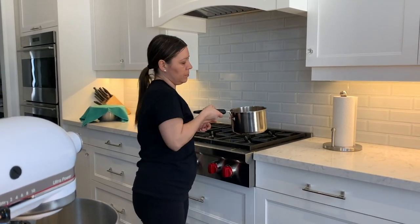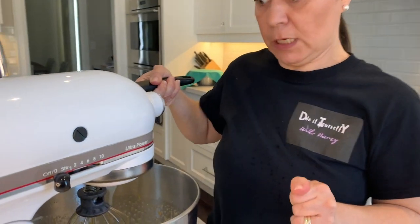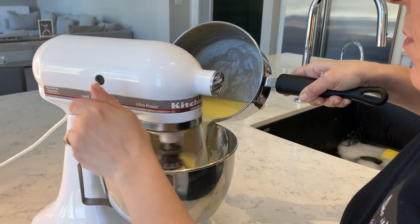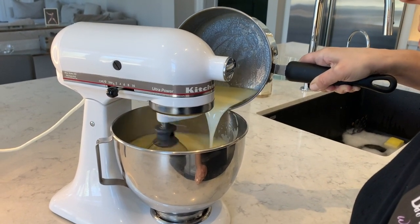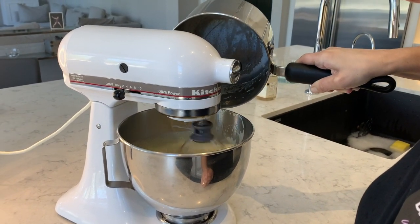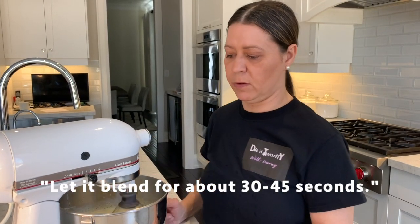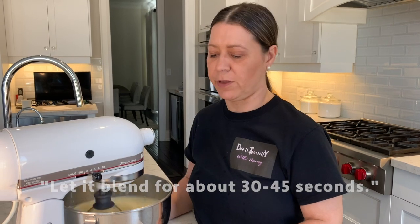Now that the milk and the butter are warm and not boiling, you're going to pour it into the blender slowly and keep mixing. Let that blend for about 30 to 45 seconds.